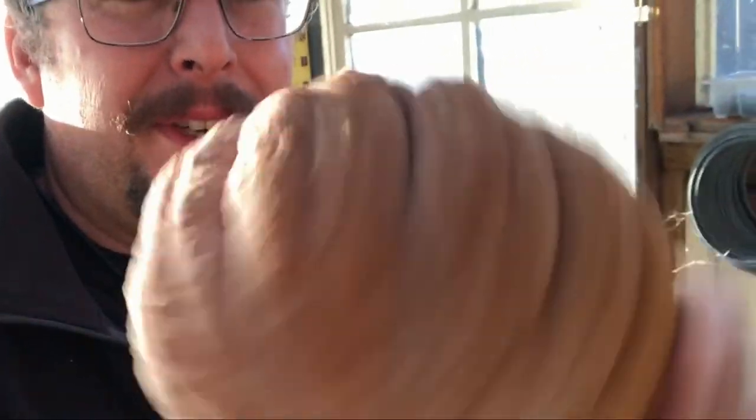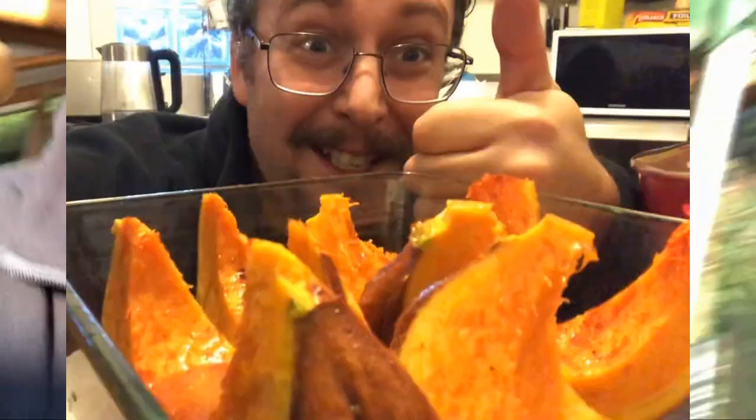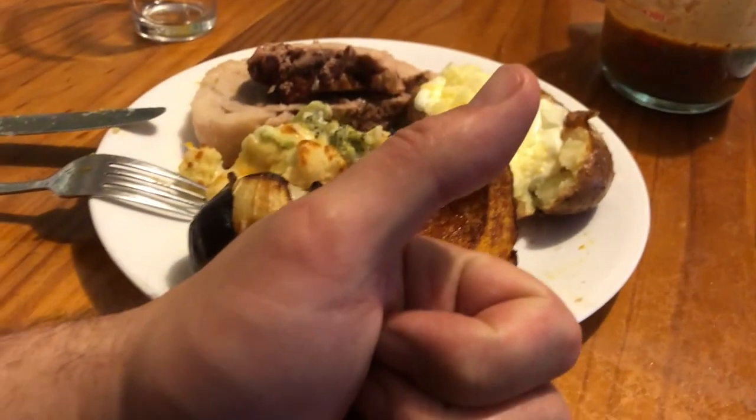There's one last thing I need to do today before we sign off, and that's grab a pumpkin to throw in the oven to roast up for dinner. This one's looking pretty good — just the right size. I reckon it's going to be amazing. And when it's done — winner.